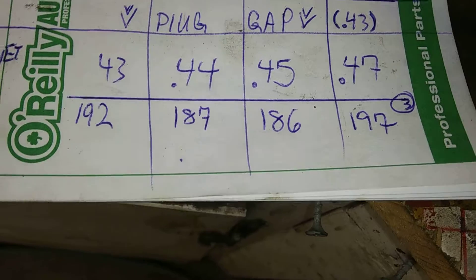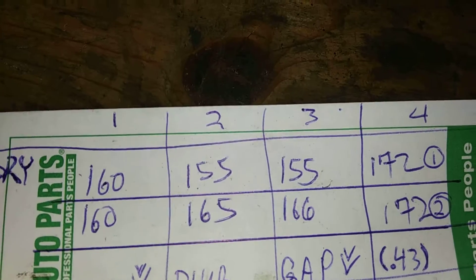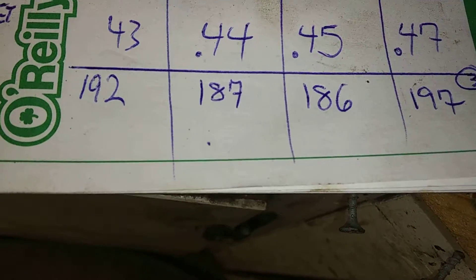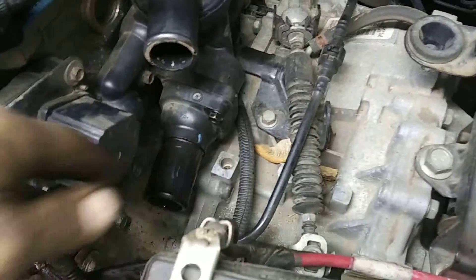2009 Dodge Caliber SXT 2.0 four-cylinder. Just went ahead and ran another compression test and these numbers were higher than the previously recorded numbers. However, this is after the repair to the variable valve timing solenoid. What am I documenting here?